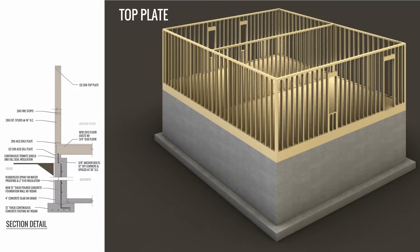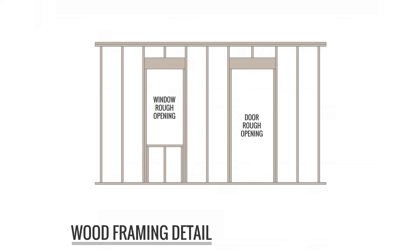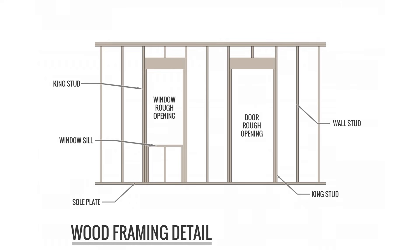Here's a quick zoom-in of a studded wall. The sole plate is on the bottom, and the wall stud spans from the sole plate to the top plate. The window sill is the framing member at the bottom of the window rough opening. The king stud spans from the sole plate to the top plate. The jack stud is the stud that holds up the header. And there's also the cripple stud and the top plate.